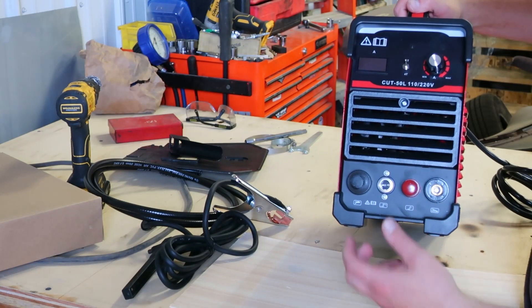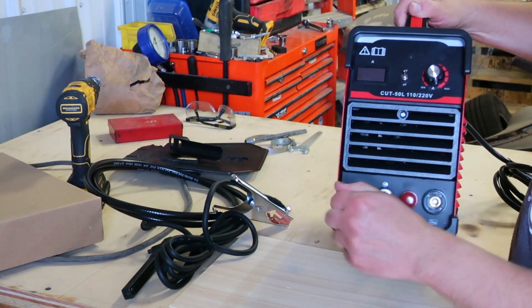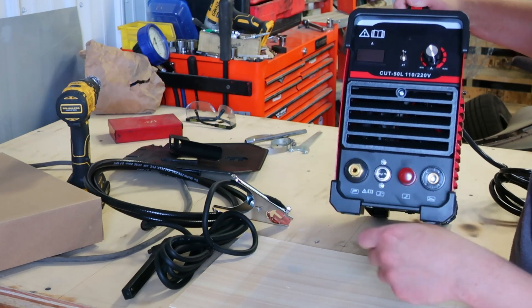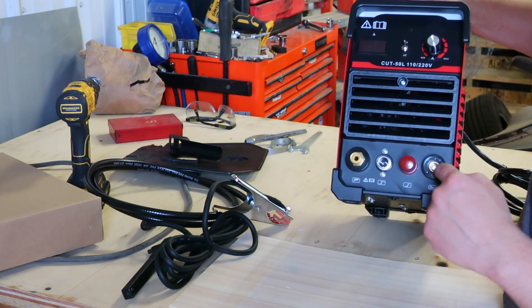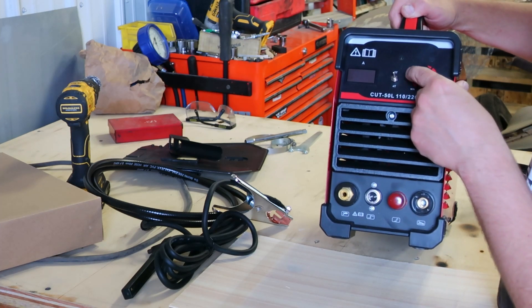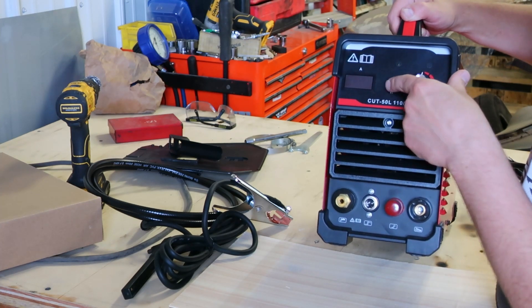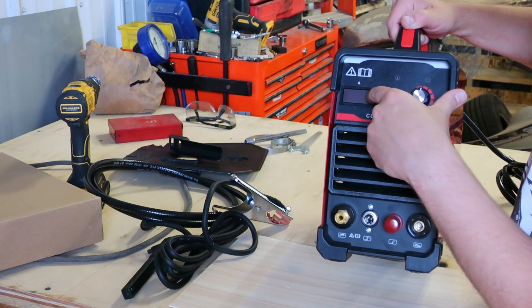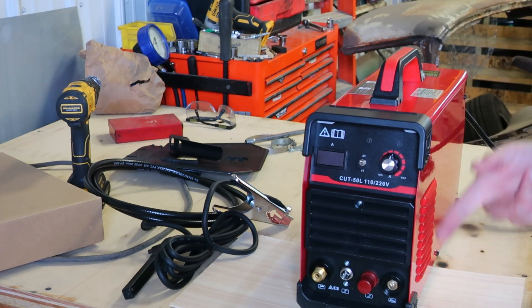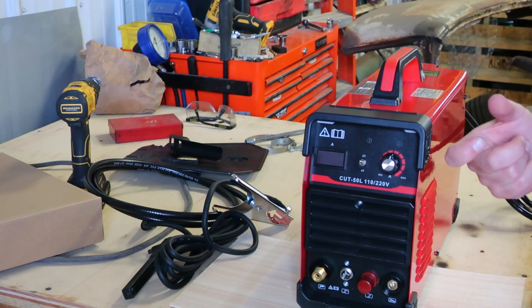Here's the Cut 50L. I suppose this is where you hook the air up. Pilot arc. Your ground. Amp - minimum, maximum. 2T, 4T - you have to read more about that. 2T is: you pull the trigger, it's on; let go, it's off. And 4T, you have to click it or something.